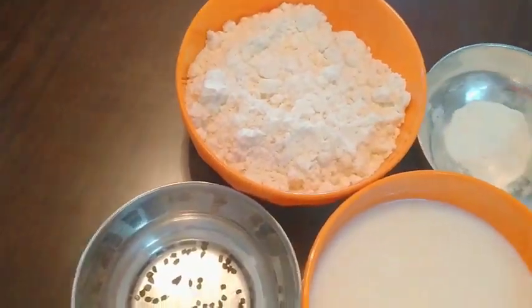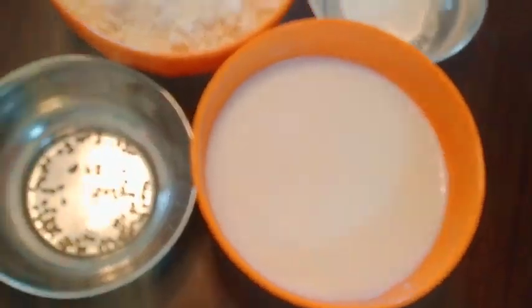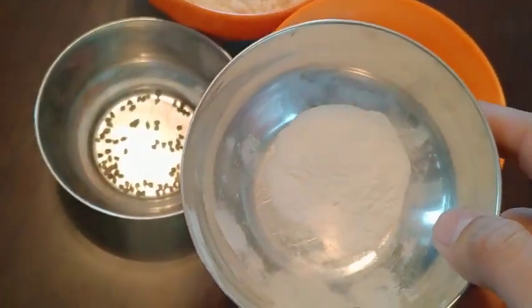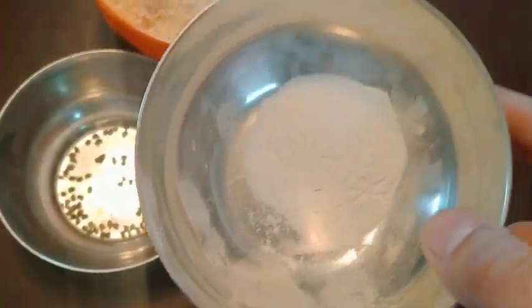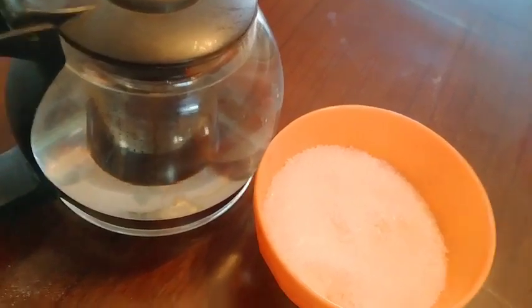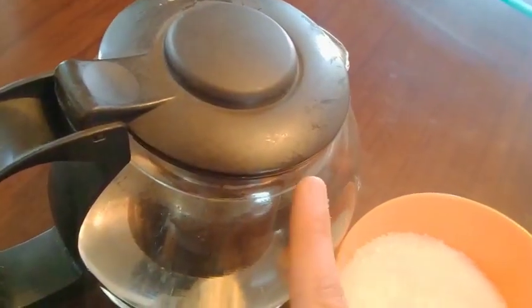To make the gulab jamun, you can add milk and baking powder. You can add the dough, and you can add sugar syrup and water.